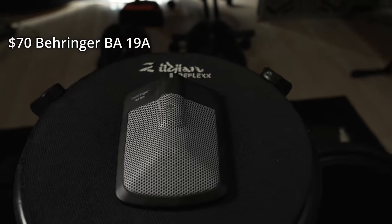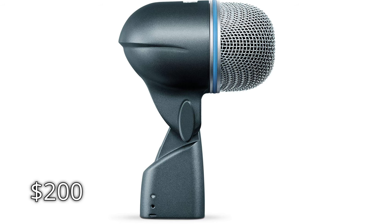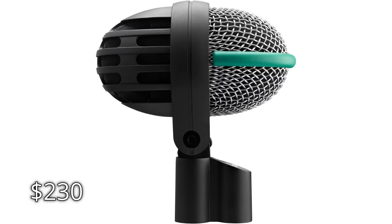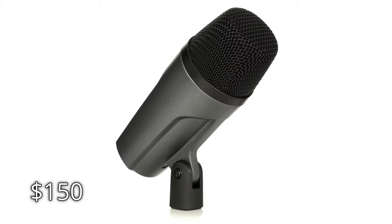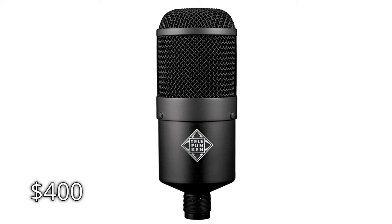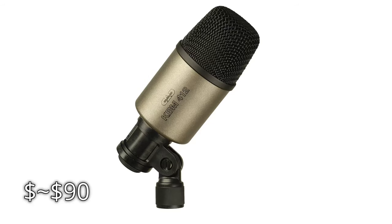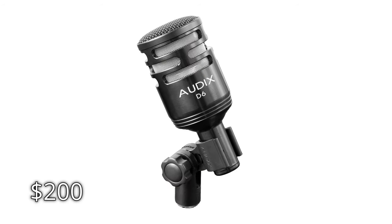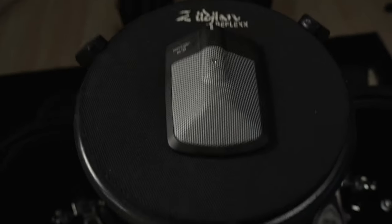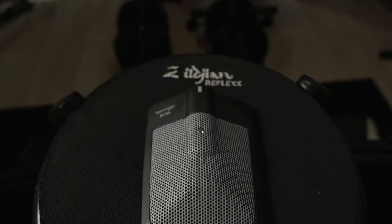The $70 Behringer BA-19A. Now I've owned an embarrassing number of kick mics over the years: the Beta 52, the AKG D112, the AKG D12, Sennheiser E602, Sennheiser 421, Telefunken M82, Salomon Low Freak, DIY Subkicks, Shure Beta 91, KBM 412 and Audix D6. And it's not even close. The attack and sheer brutality that you get from this kick mic for only 70 freedom bucks is unmatched.